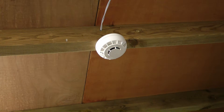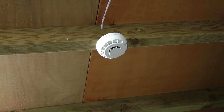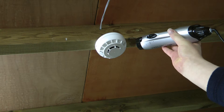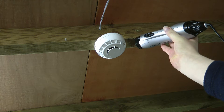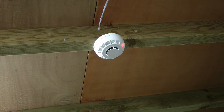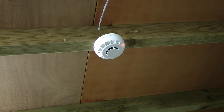I am now going to test the heat detector component of the combined optical smoke and heat detector. Once again I shall wait for it to cool down, and then I will reset the panel.